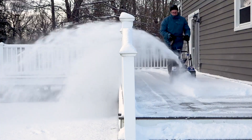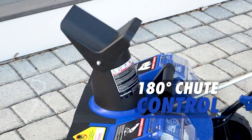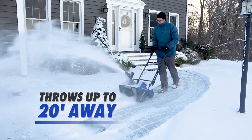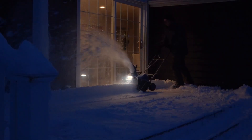Put the powder precisely where you want it. Snow Joe's adjustable chute control rotates 180 degrees to throw snow up to 20 feet away in any direction. And after dark, the integrated 2-watt LED headlight lights the way for safer nighttime clearing.